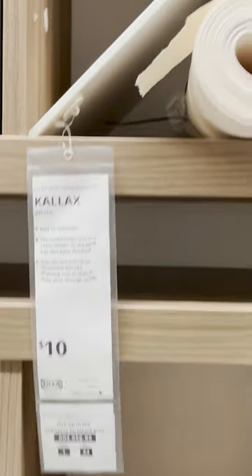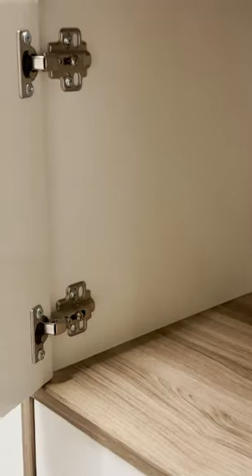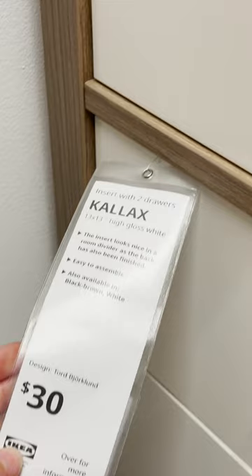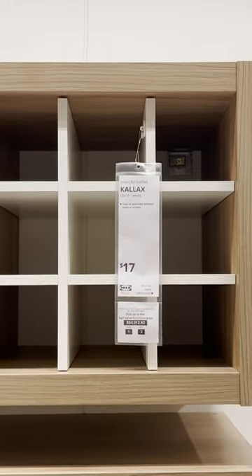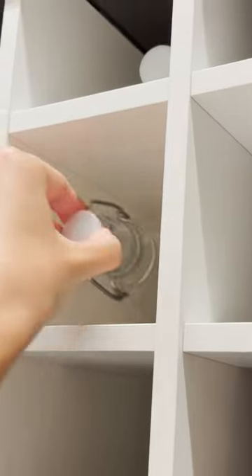These little inserts totally make the most of your Kallax unit and can transform it drastically. If you really don't want to see the clutter that can build up in these pieces, you should definitely get organizers like this. You can install them right inside your existing piece and transform it instantly. They have bottle organizers, doors, drawers, and you can configure it however you'd like.